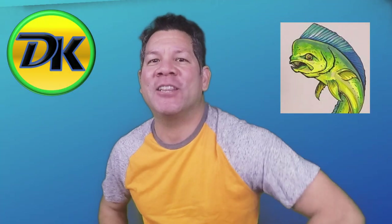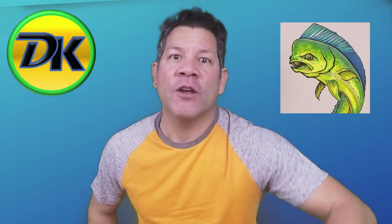Welcome to Draw Kids, where anybody can learn. If you love drawing, go ahead and give us a subscribe so you can come back and hang out with us. Today we're drawing an awesome mahi-mahi. So grab your pen, paper, and something to color with, and let's draw.